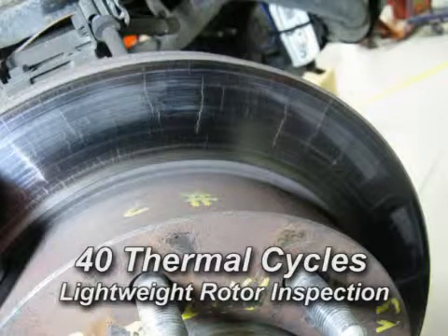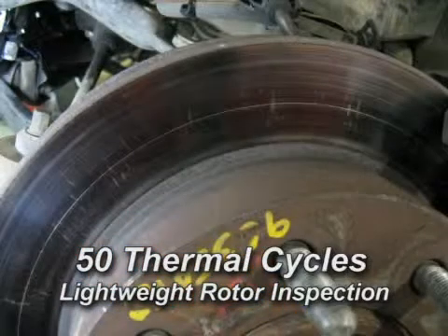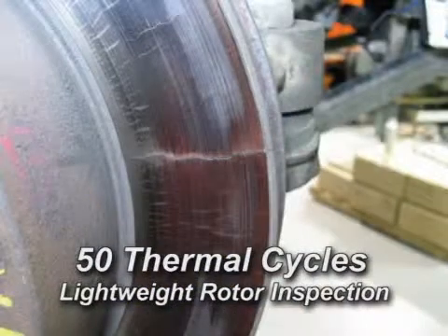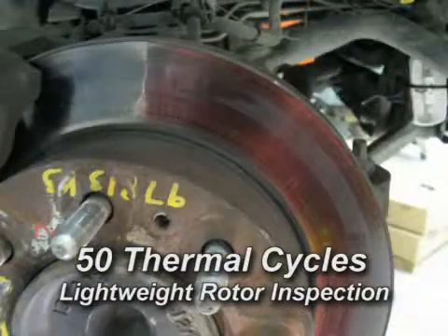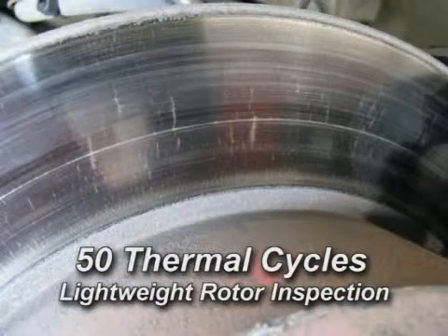For example, assume you were driving down a mountain grade in Colorado, pulling a boat on a trailer, and had to control your vehicle to a safe speed on the highway — you would expect the rotor would not crack. The pass/fail criteria for the SAE J2928 procedure is that the rotor should pass 150 thermal cycles without any radial cracks throughout the brake disc surface.